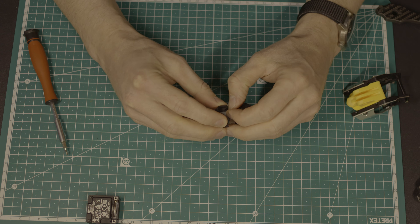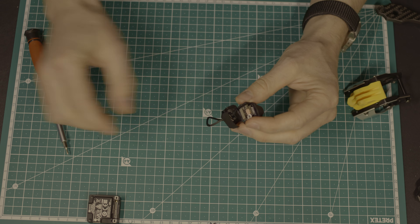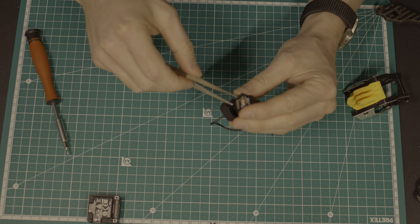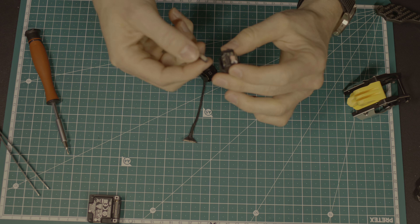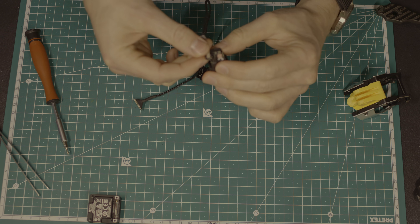I took an O3 that had already been used and disassembled the camera cable as shown in many tutorial videos. Changing the cable is really easy, but be careful with the connectors — they seem to be very sensitive.